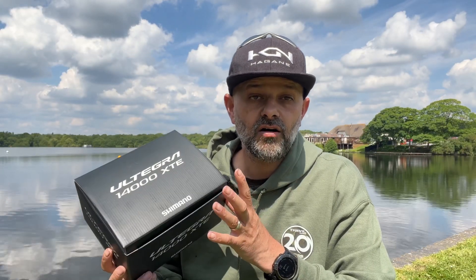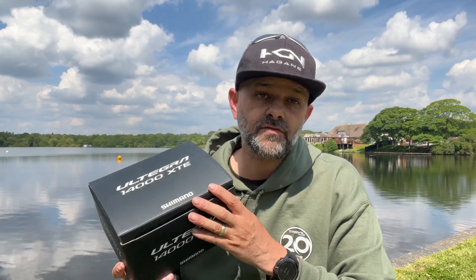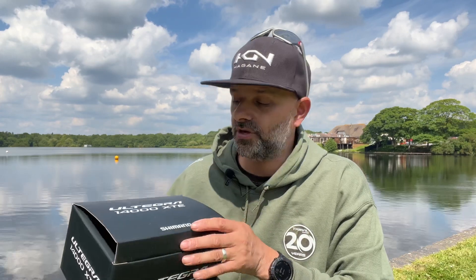Welcome to the unboxing of the brand new Altegra 14000 XTE from Shimano. It's a brand new product for 2022, available to pre-order now from all Shimano dealers. We're going to do a quick unboxing, go through the features of the reel, and show you what you get for your money and what's in the box. So let's jump straight to it.